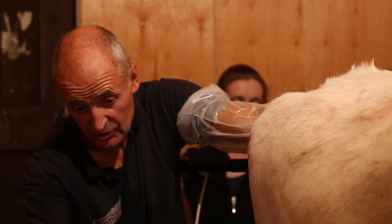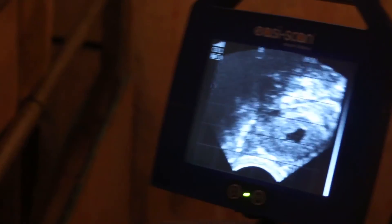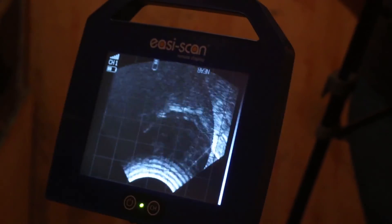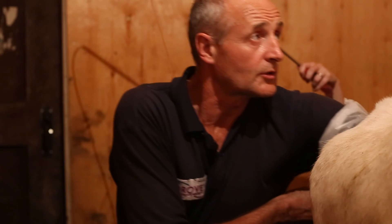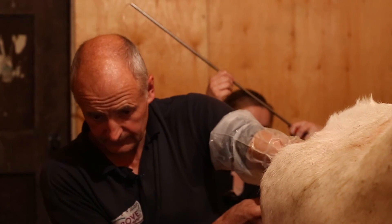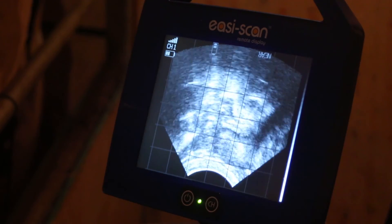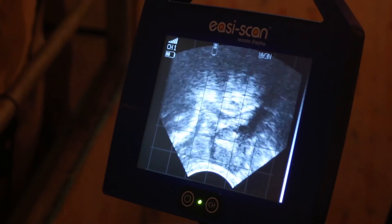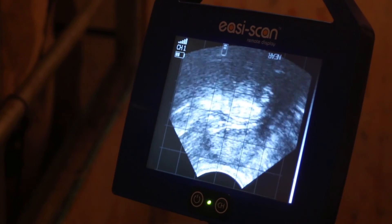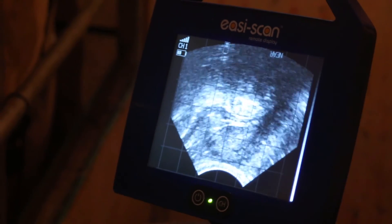Here we have the ovary — just the corpus luteum left. Not many follicles there. That's the left ovary done. I'll just check back over to the right. That's the right ovary in shot now and you can clearly see there's nothing left on that ovary, just normal ovarian stroma with no structures left at all.